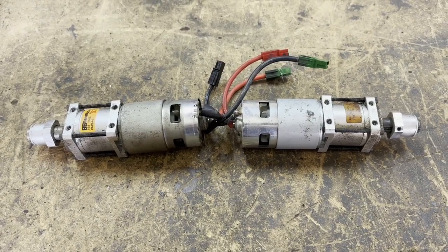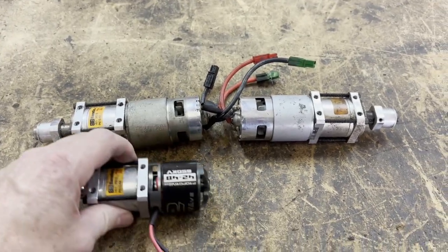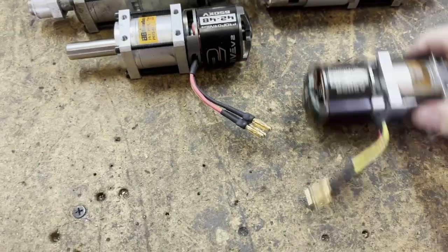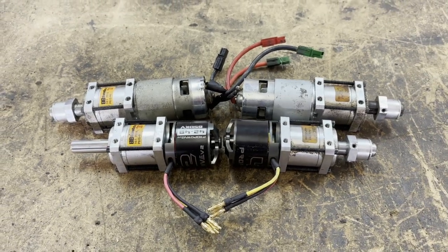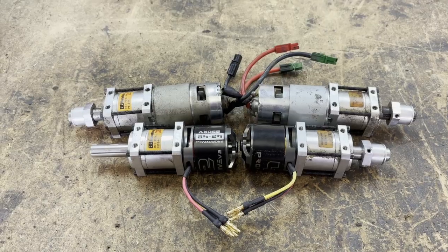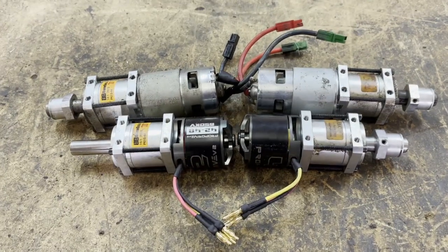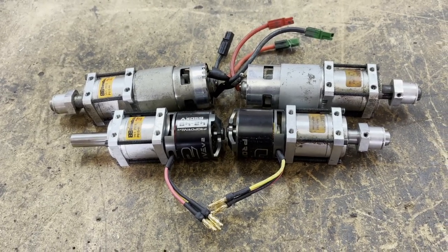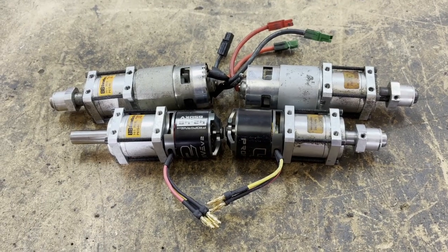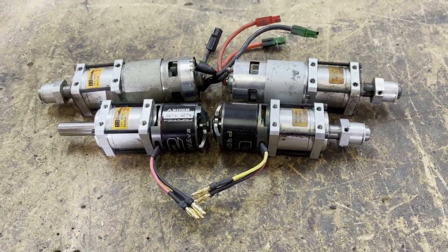Here are the two drive motor arrangements pulled out of the robot frame. Here are the new ones. The old system is about 14 inches wide end to end, and the new one is 11 inches wide end to end. So I should be able to make the robot itself about three inches narrower, assuming I can fit everything else in there. That would make it much easier to make weight and make everything stronger. As long as I can fit everything in, this is a pretty big upgrade.